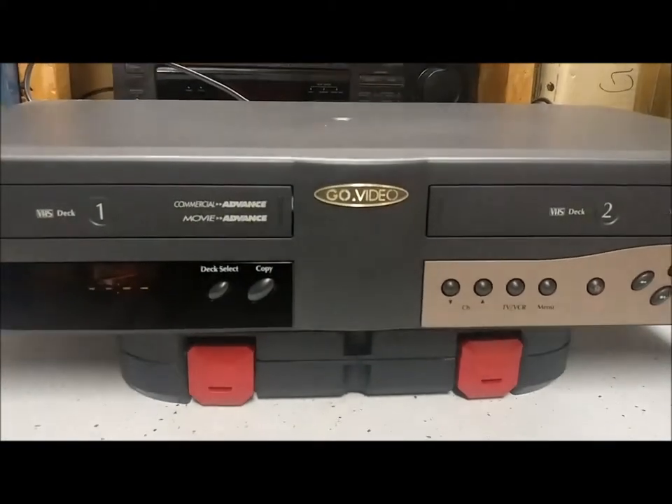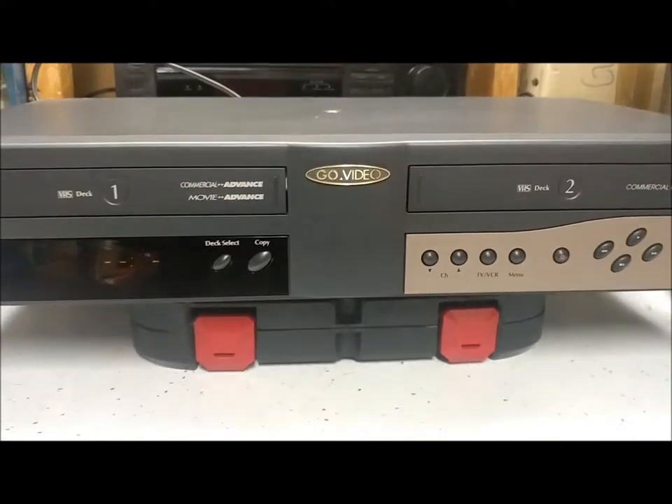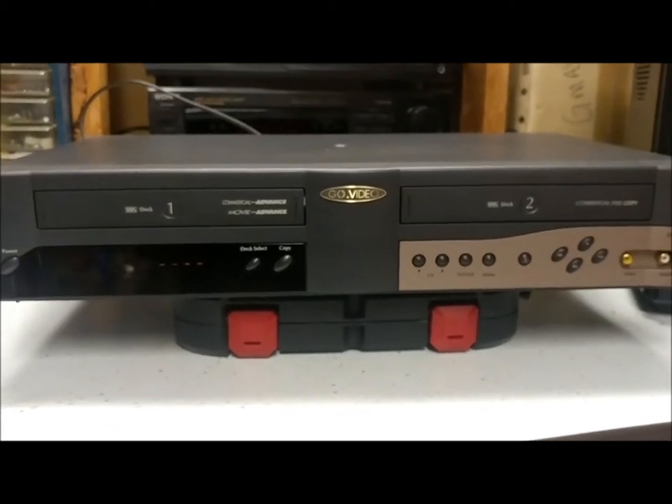You can tell the brand name is GoVideo. I don't know much about that brand. I just know they've been around a while. I don't know if they're still around.